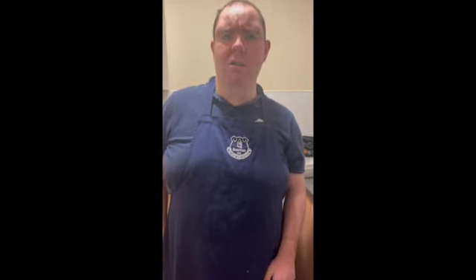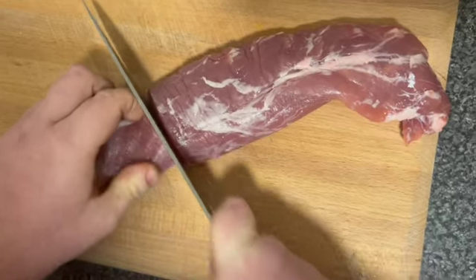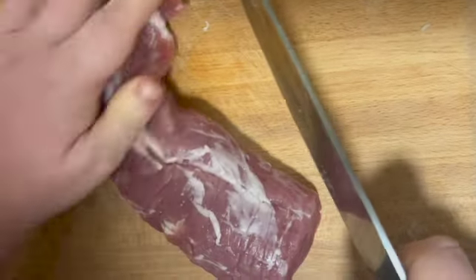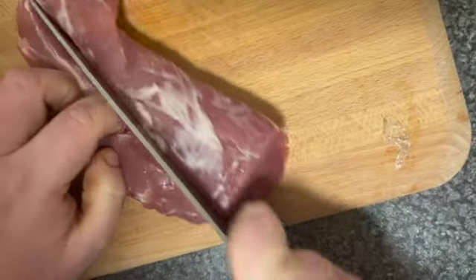First, you're going to prep all your ingredients. Start with the raw pork. You first want to cut your pork in half. Put one half to one side, and what you want to do is chop it again in half.